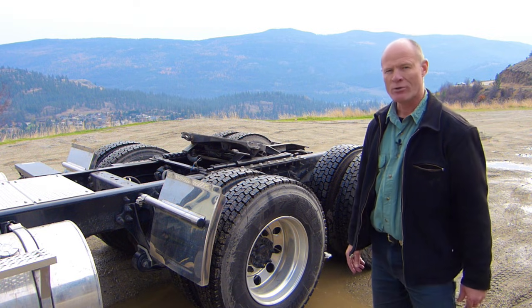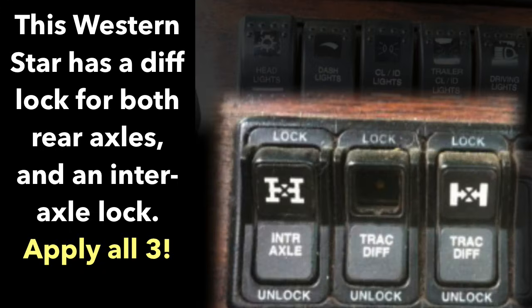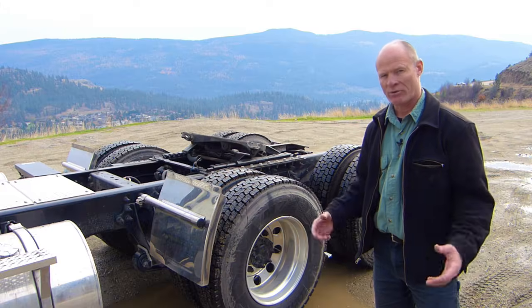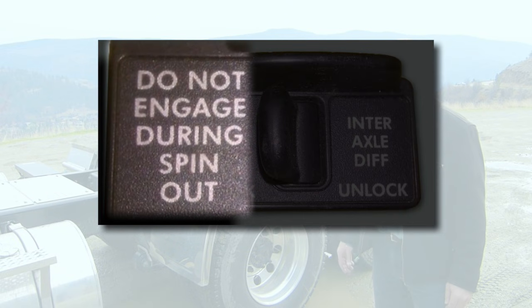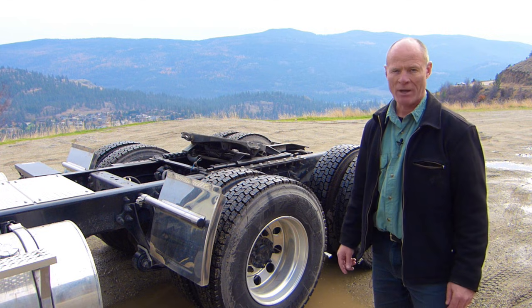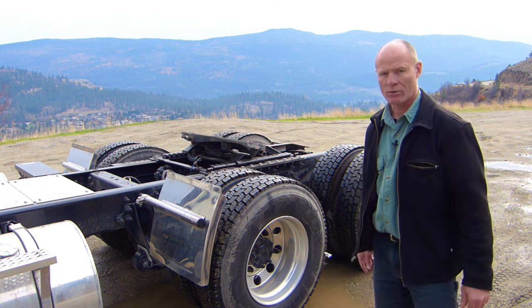When that happens, a lot of new drivers won't realize what's going on. Simply put the differential lock on to lock up the rear axles on the truck and then pull out. Remember to turn the differential lock off afterwards, and make sure you push the clutch in and disconnect power to the rear end before you put the differential lock on. Don't let the wheels spin — stop power to the drivetrain first, then put your differential lock on and the truck will go.